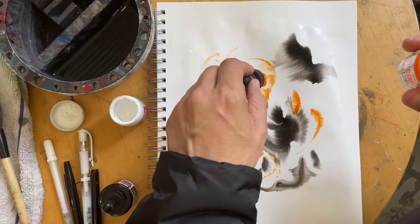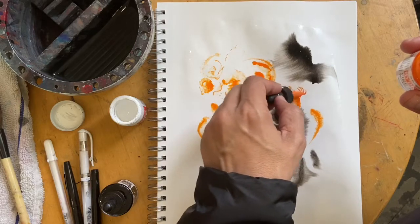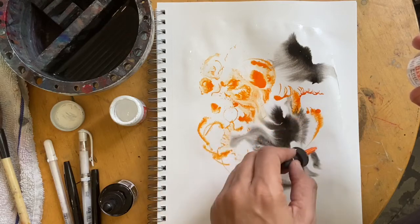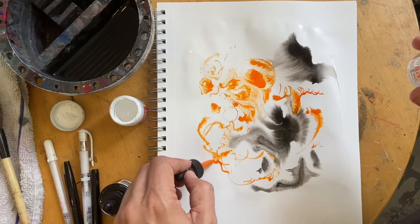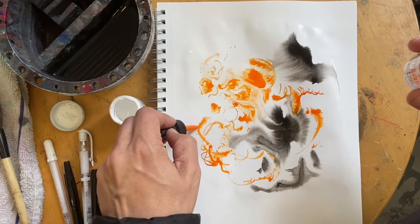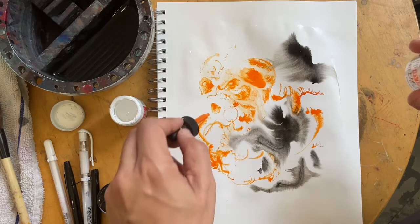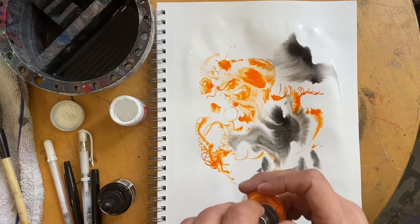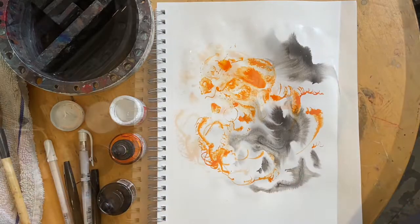I might put a little bit more. Once this dries, we're going to put some more. So right now it's going to be like this — give me about a couple of minutes, we'll come right back to it.